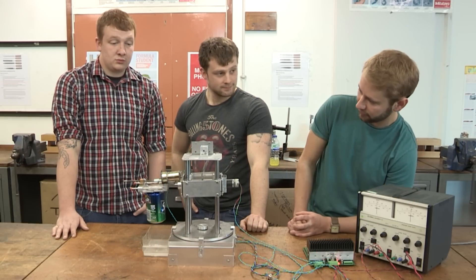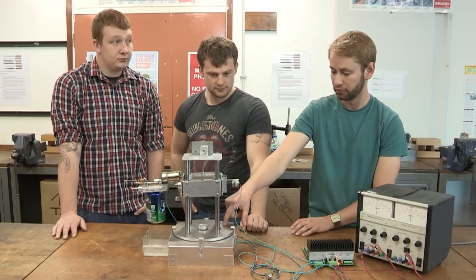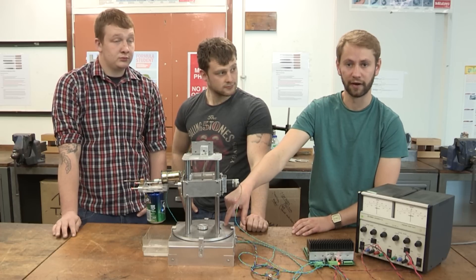Pretty much all of the parts, I think, we manufactured ourselves. We ordered in the disc here, but it was rough cut, so we had to turn it down on a lathe anyway.